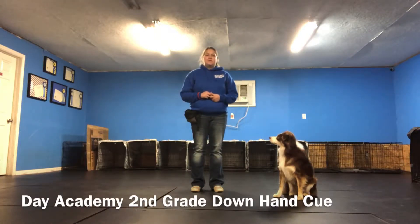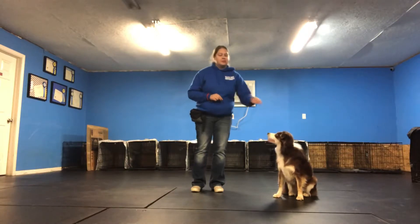Hi, this is Melinda with the Lee Penn University. Today we're going to be showing you the down hand cue, which is an obedience skill that we teach our second graders in our day academy program. For this, what we're actually going to be doing is teaching them the down position, which is laying down, using just a hand cue.